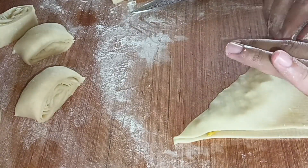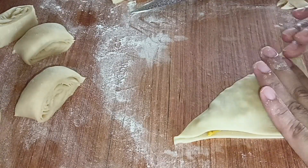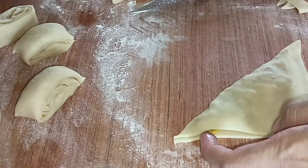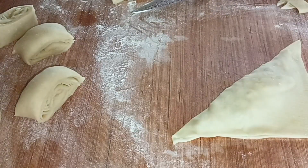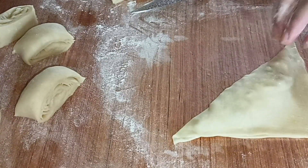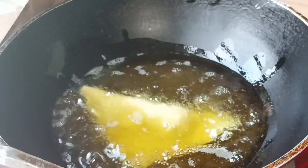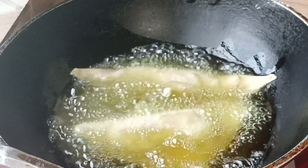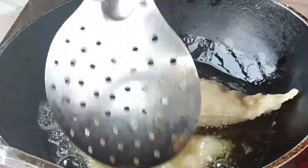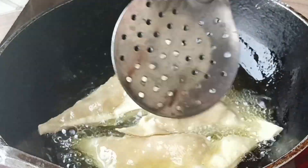I'll show you how it is filled. After doing this, I'll put it in the bowl. Now, on the heat, I'll put it in the pot with hot water and give it a little bit of time.